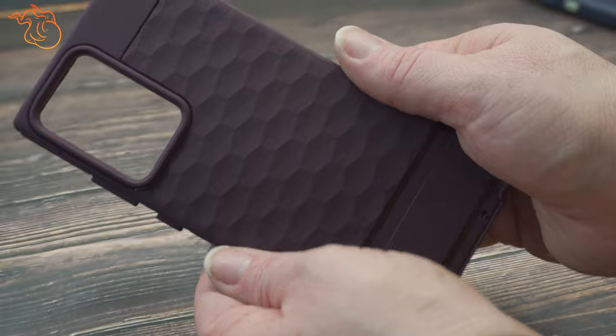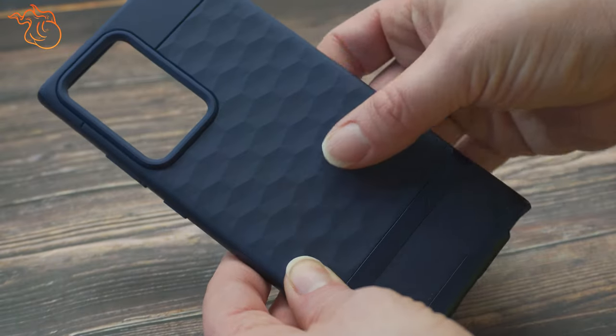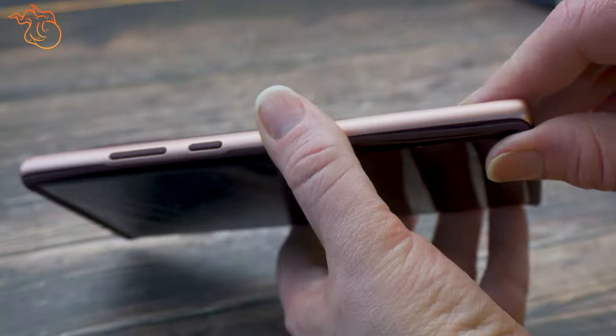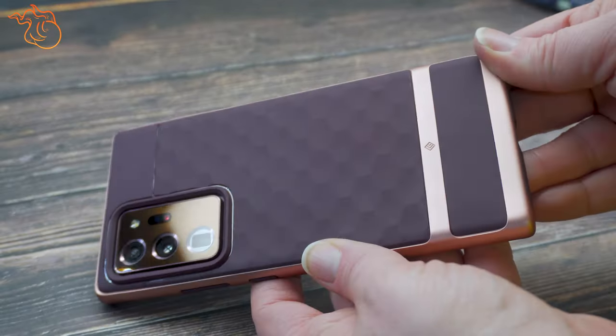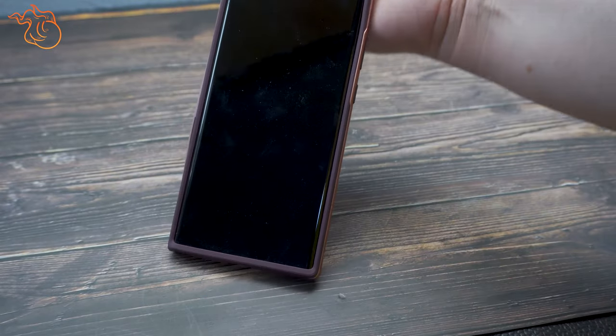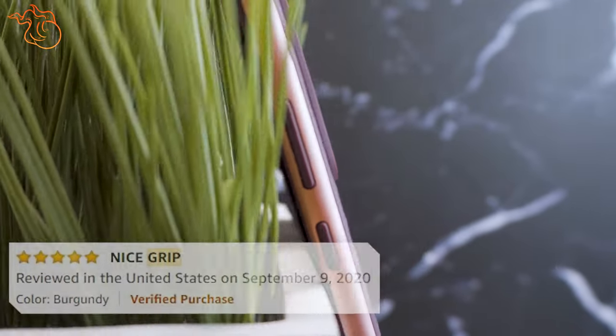The first layer is made of soft silicone — you know, that silicone you can't help but keep touching. The soft silicone has a neat 3D hexagonal design that the company claims is supposed to help with grip. Compared to other cases like the OtterBox Defender and Samsung Leather case, the phone does tend to slide more in my hand with this case on. There are mixed reviews on this topic on Amazon, so your mileage may vary.